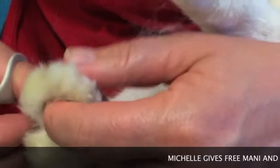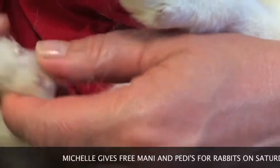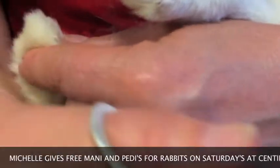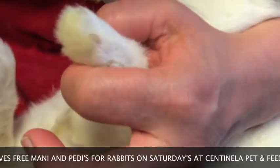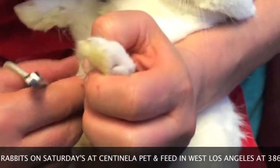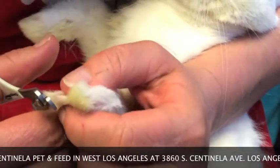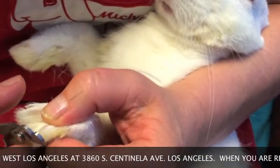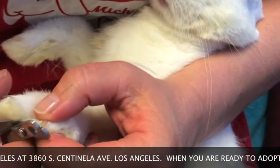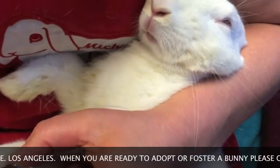So we did all four on that paw. It looks to me like her bedding needs to be changed more often. So we do one, two, three, four on this paw. At this point you can have a second person hold the back legs, or you can just hold her like this.